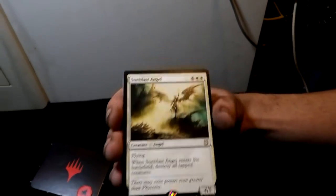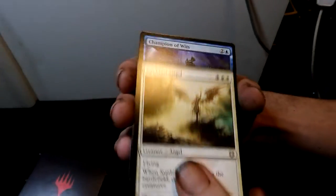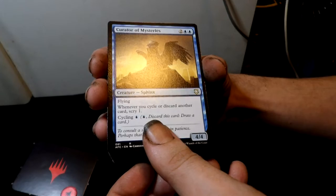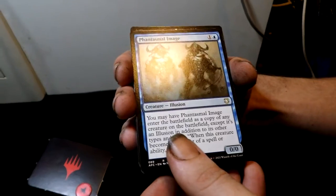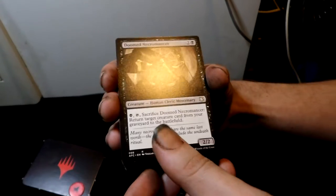Karmic Guide — a creature, angel spirit. Sun Titan — very cool. Then Sunblaze Angel — more angels! What a cool image. Champion of Wits — a Naga Wizard. Curator of Mysteries — a Sphinx, still relevant. Phantasmal Image — an illusion creature. Doomed Necromancer — a human cleric mercenary.